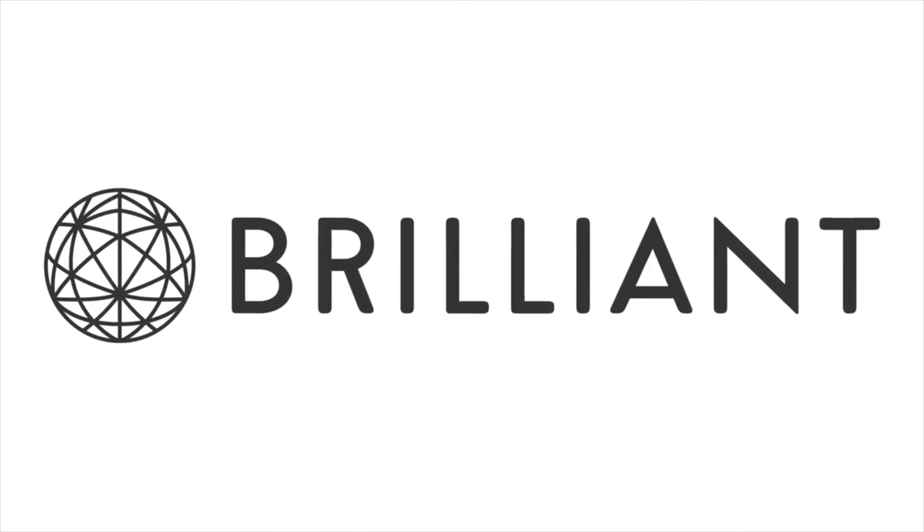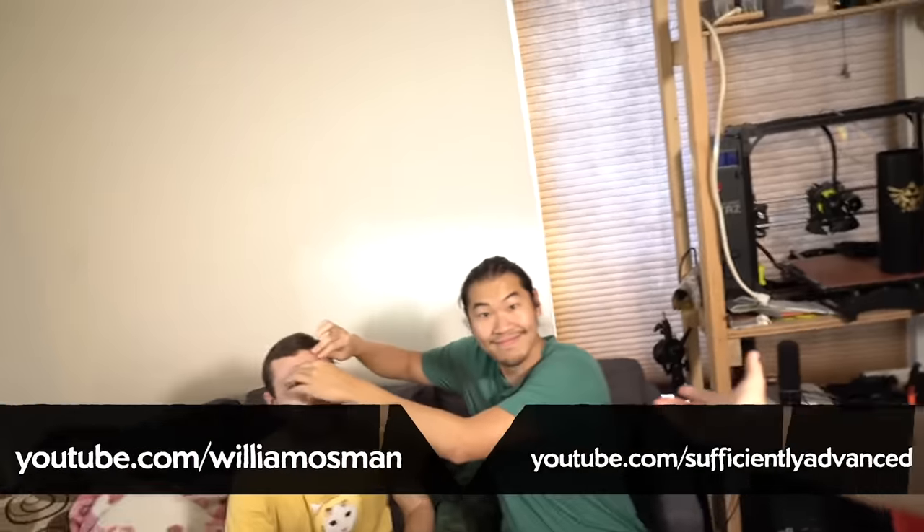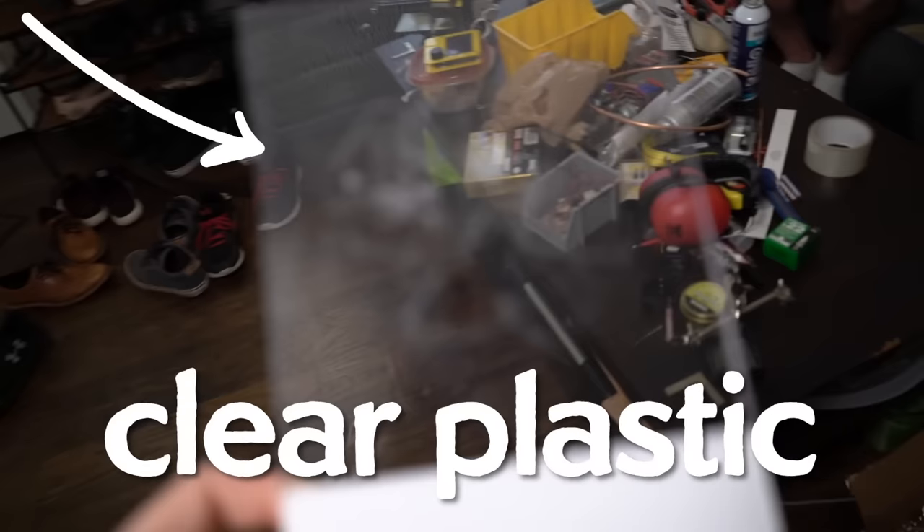Thanks to Brilliant.org for supporting PBS Digital Studios. I'm here in LA with my friends William Osmond and Alan Pan. You guys are going to do a little bit of art here. I'm going to just decorate it with strips of tape — this real cheap, clear tape.